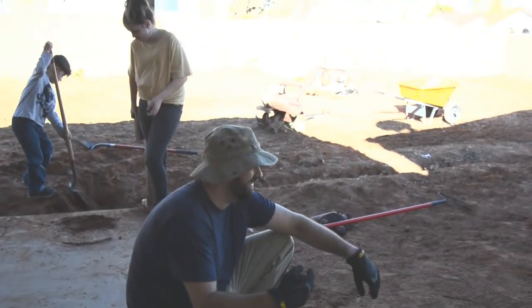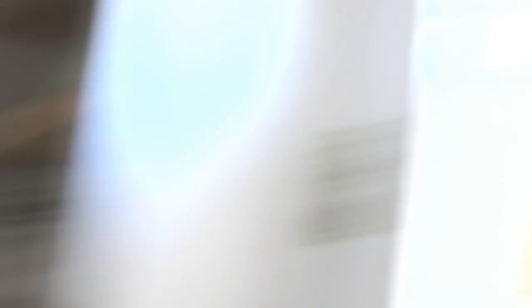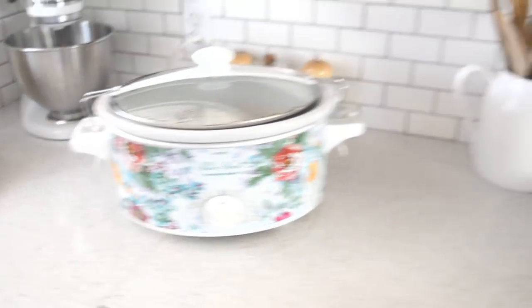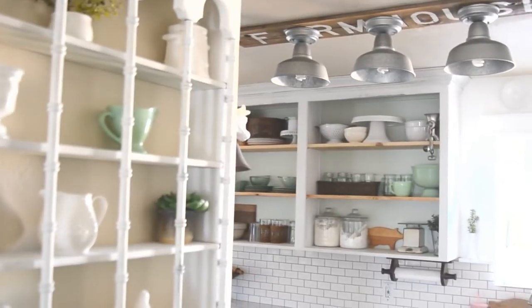I had to open the window to air out all the different scents. We got a fire burning out there, stain fumes airing out. But one yummy scent is dinner in the crock pot and rolls rising, so that smells good among all the strong scents. And here's the shelf all done — I think it looks so cute. I love how it complements the open shelves.